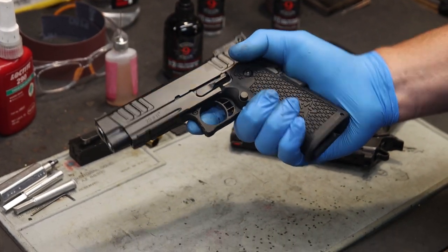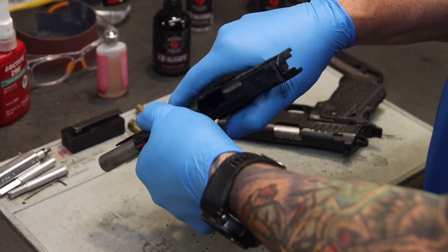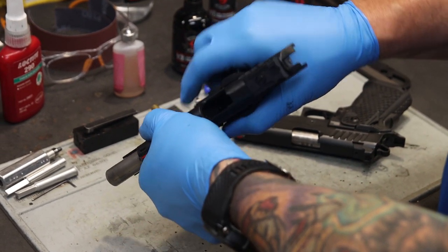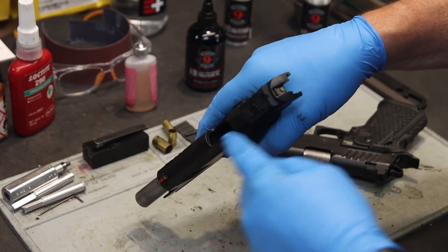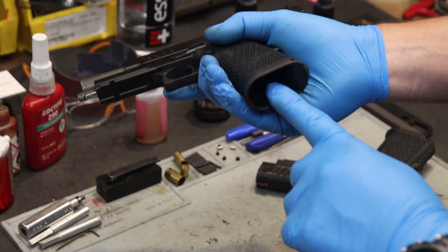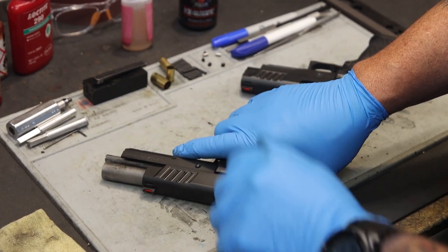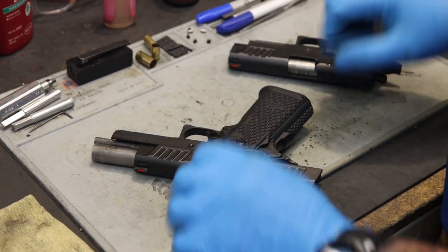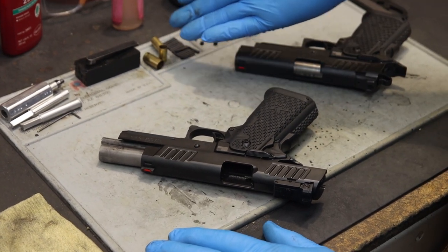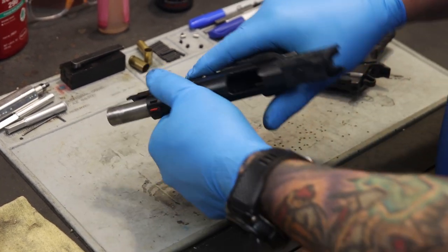Here I have the Staccato P. The first thing we want to do — always remember safety. We want to make sure the gun is clear by visually inspecting that chamber. Locking the slide to the rear, I'm looking inside making sure there's no rounds in the chamber and no magazine inside the gun. You also want to do a visual inspection of your workspace and make sure there's no ammo in your workspace. You see here we have some empty cases — these are used for tuning and verifying extractor tension.